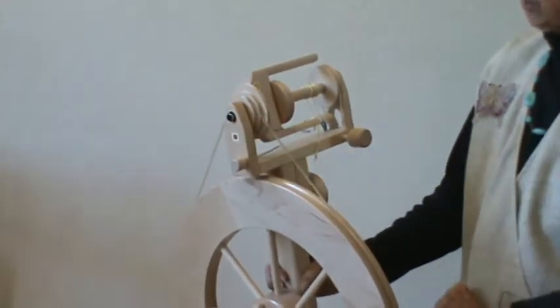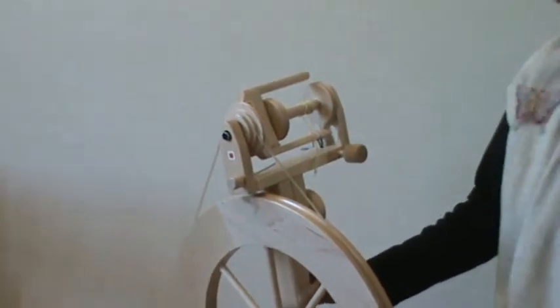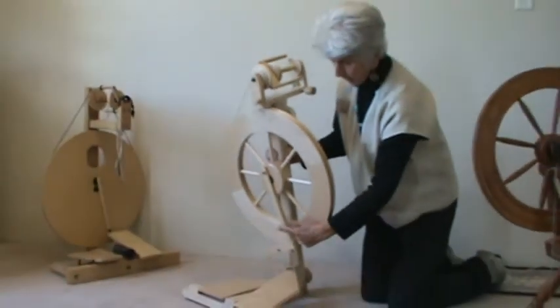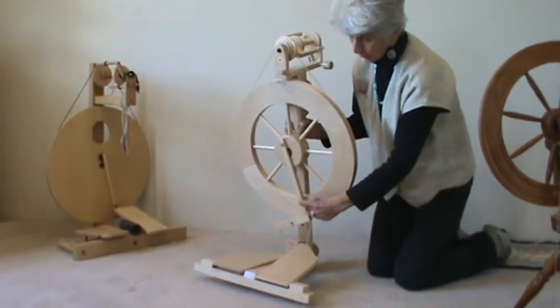So the looser I loosen this, the less that it pulls in. If my thread doesn't go in, I'm going to tighten this up, and the tighter I tighten it, the faster the thread will go in. This wheel has two treadles, and you notice it has a wooden footman. Like I mentioned before, most modern ones have a wooden one.